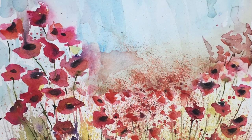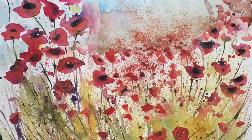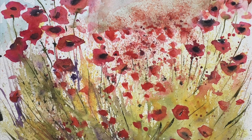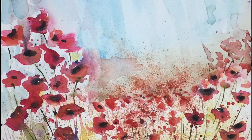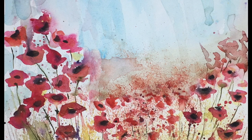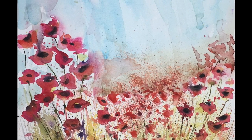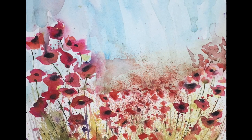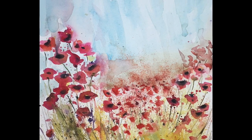Well, there we are — there's the final painting, and I hope you enjoyed watching me create this on this beautiful sunny afternoon in March. Do give it a go yourself — I'm sure you'll enjoy it. There's nothing more likely to get the creative juices flowing than playing with a toothbrush and a bowl of paint. Happy painting, and bye for now — bye bye everyone!